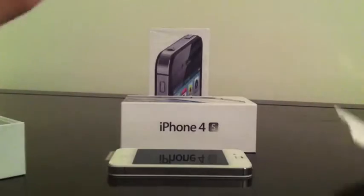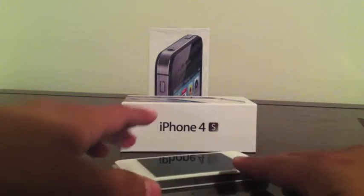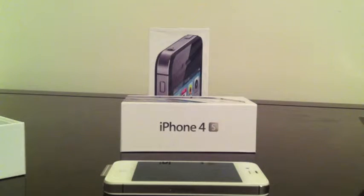So this is the unboxing. Leave a comment below on what you think about this. Do you guys think that this is a worthy upgrade? Ask questions, anything — just leave it in the comments and I'll be glad to try to answer them all. Thank you guys for watching. Peace.